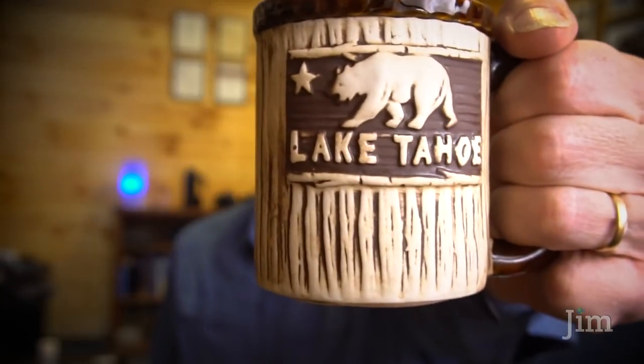Hi folks, Jim here. I just got back from a wonderful ski vacation with my family to beautiful Lake Tahoe, and one of the pieces of equipment that I brought with me and carried everywhere I went was this $10 seat clamp that I bought on Amazon, and I am eager to tell you about it.